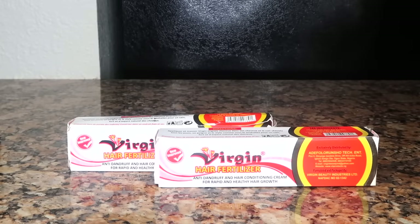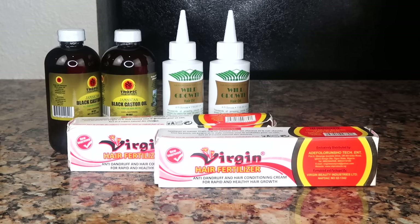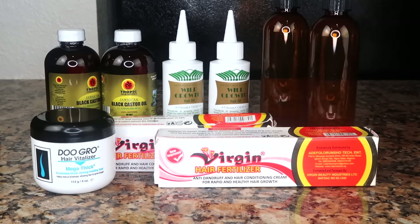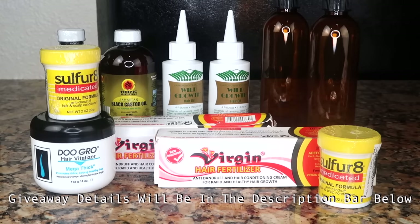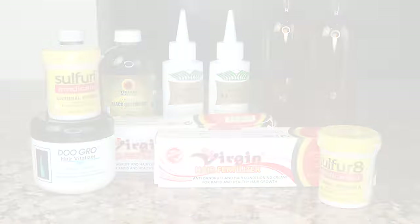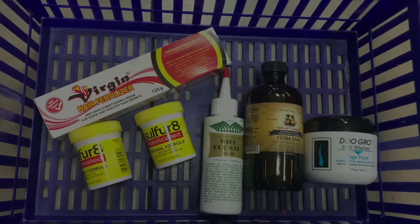Here is the giveaway question: What is your hair goal? Is it to go natural, shave your head, bra-strap length? Comment below your answer along with your Instagram. The winner will be chosen at random in a week, and they win all five of these products. You don't even have to be subscribed, so good luck!